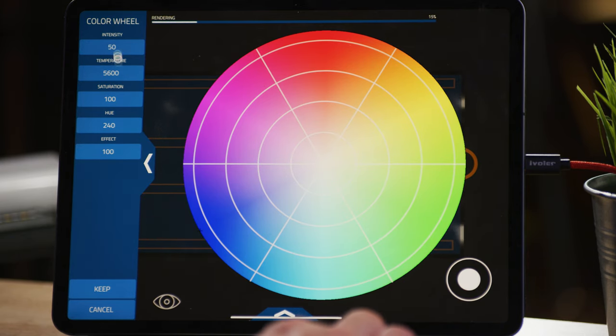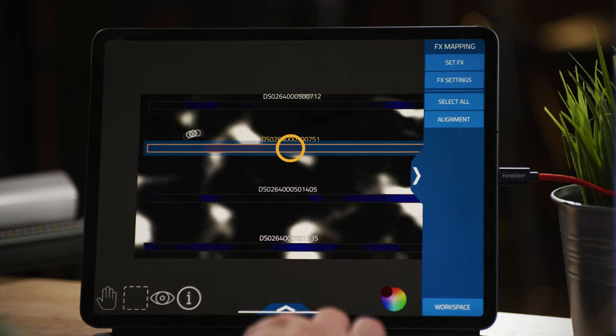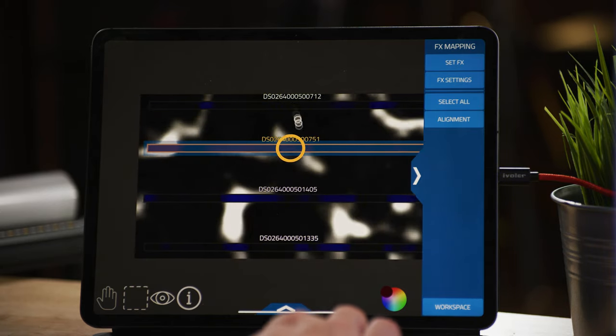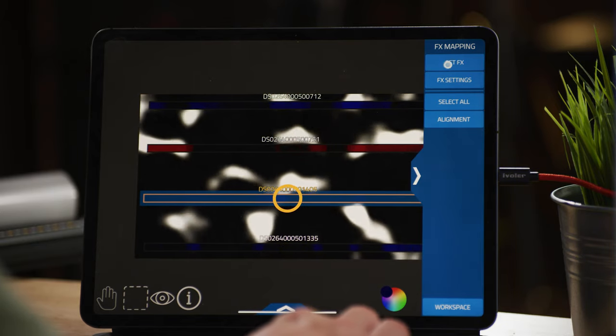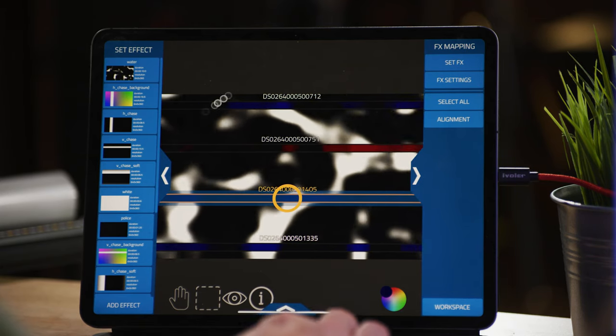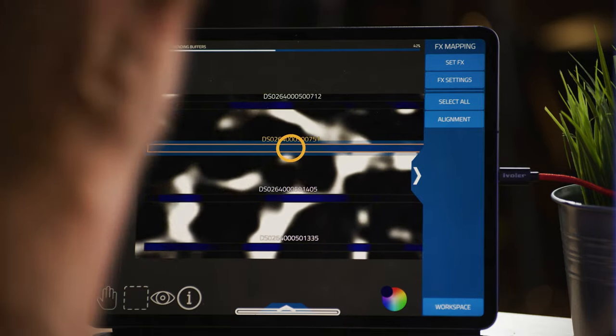Or we can go over here and do a really dark, deep blue — just take it all the way to blue. We can set our intensity right here, go all the way up to bright, and that'll blow out your blue channel. We can bring it down and keep it nice and mild. You also have your hue saturation and color temperature all right here. The app is actually pretty intuitive once you get through that learning curve, because it's mapping video to pixels. So we have our video playing in the background at low res, and each one of these represents one of these lamps.